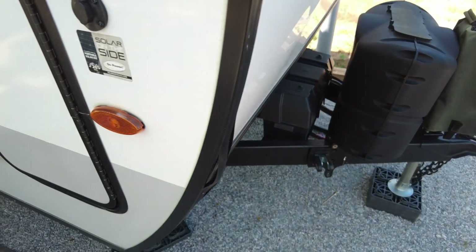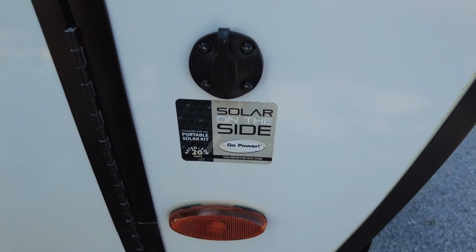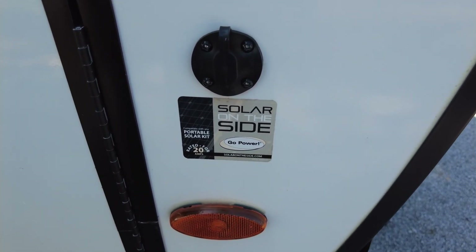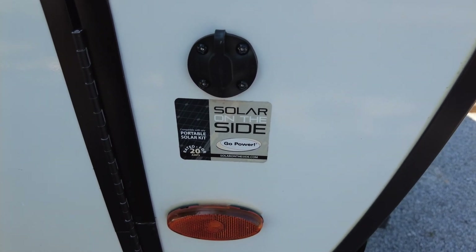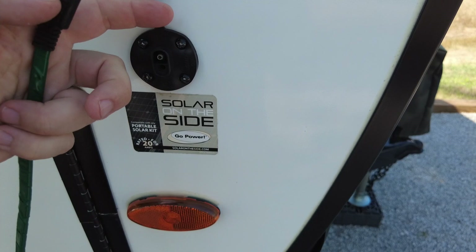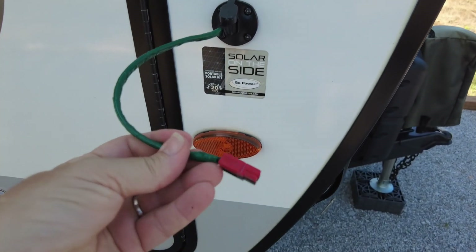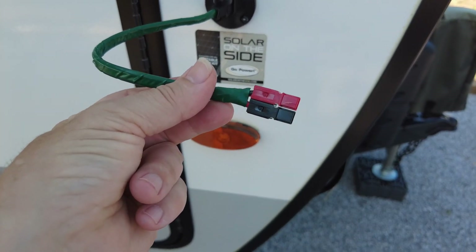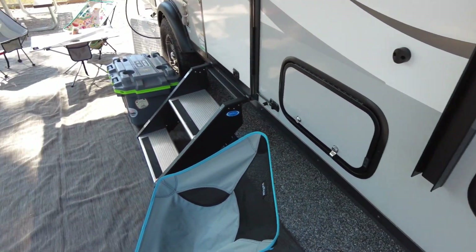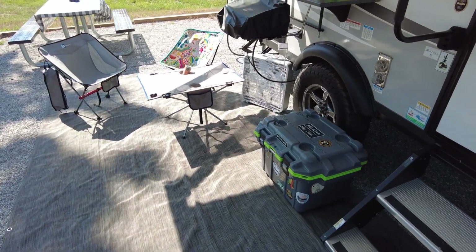Coming around to the side of the RV, I've got this thing on the side that is called solar on the side. I was a little disappointed when I first got this because I thought this would feed into the solar charge controller, and it doesn't. You actually have to use your own solar charge controller if you want to feed into this port. However, here's what I discovered — it's a standard SAE connector. So what I did was I made up a little adapter cable that comes out and gives me power poles. The cool thing about this is I can then attach an extension cable to this and simply have this for playing radio when I want to sit outside under the awning.